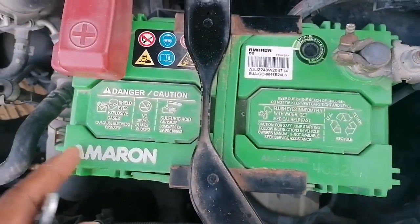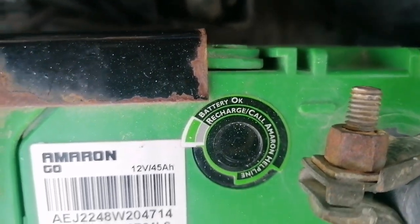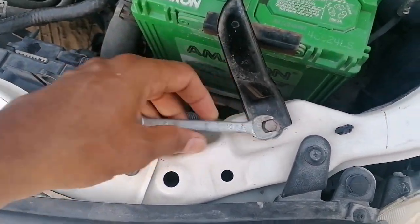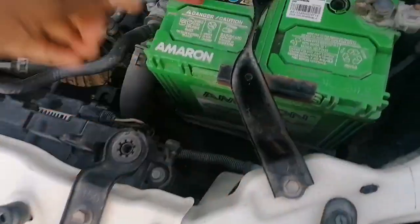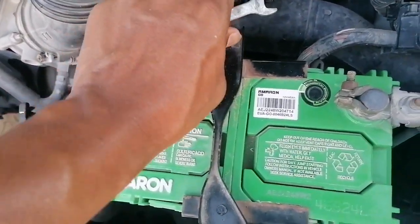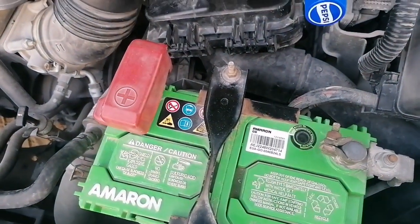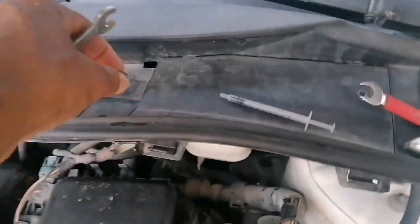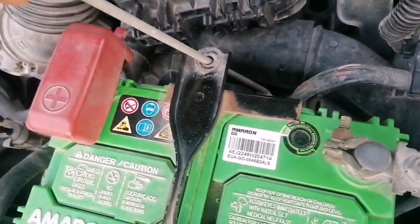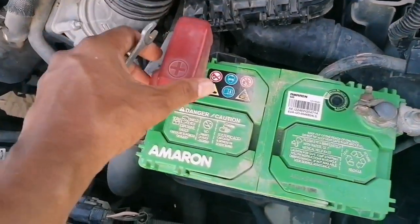How to top up battery distilled water. The indicator is showing green light, but water level is a little down. So what I am doing is removing this frame first, using the number 10 spanner available with the toolbox of the car. Remove this frame.